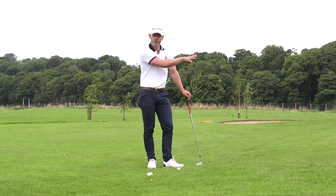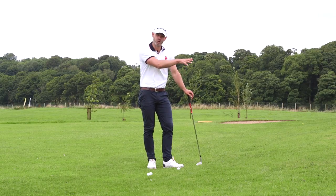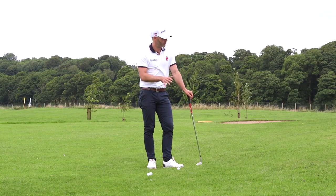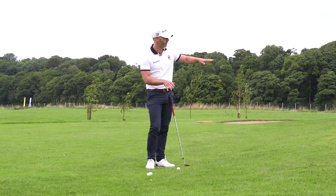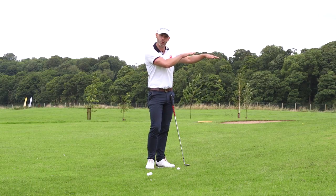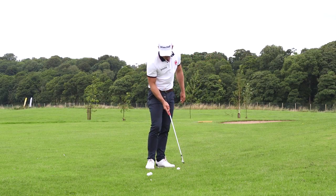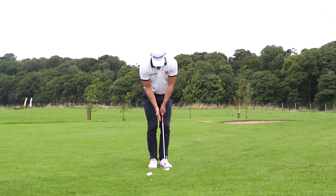I've got a little bank in front of me, so I'm going to show you how you can sometimes use that to slow the ball down. Sometimes you've got a bit of fringe grass or something like that in front of you, sometimes the pin is over a little slope on the other side — it's easy to let the ball get away from you.